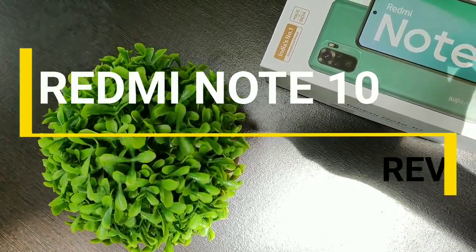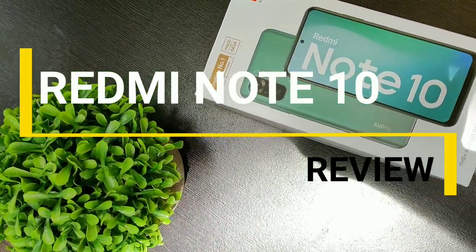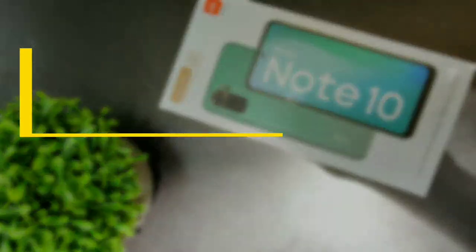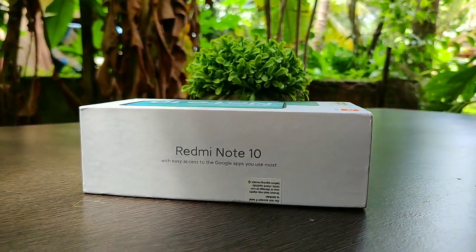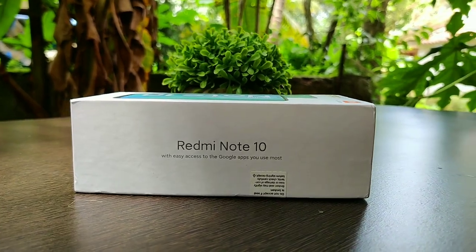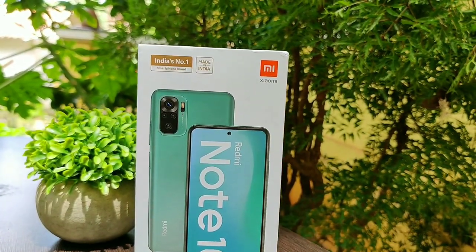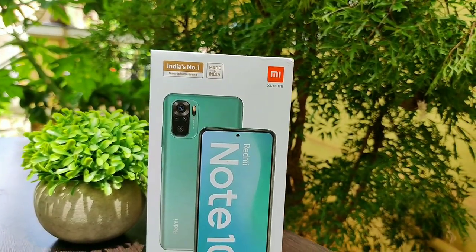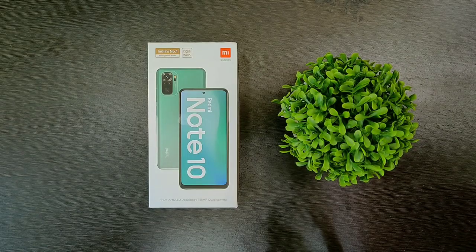Hey, what's up guys, Jolin here. Today in this video let's do the unboxing and the long-term review of the Redmi Note 10 smartphone. The Redmi Note 10 is the base version of Redmi's new Note series, and historically the Redmi Note series provides a good balance between price and performance. Let's find out whether the latest base version will live up to its reputation.